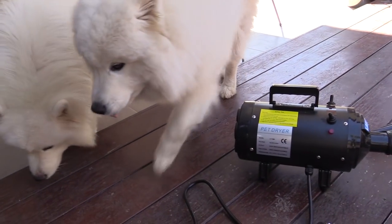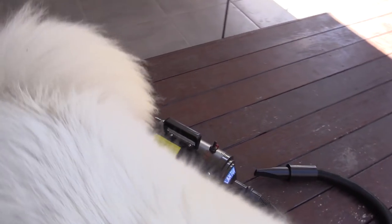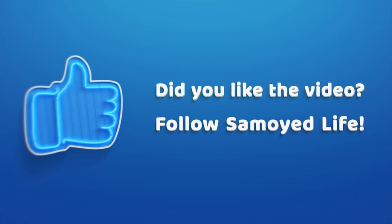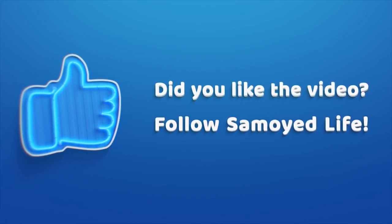I'll post the links to the blowers I would recommend in the description. But in the meantime, let me know your thoughts and questions in the comments. And if you found the video useful, give it a thumbs up and make sure you subscribe to the channel for the very best Samoyed content.